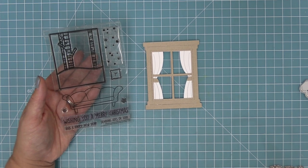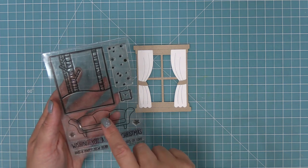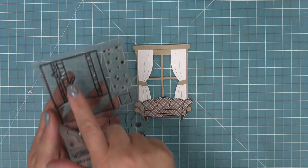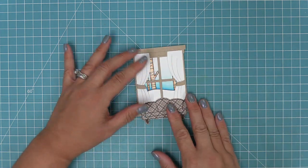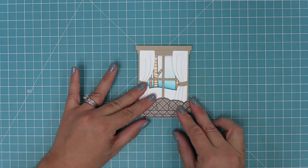Here is a look at the Window Scene Winter stamp set — we're going to do an entire video dedicated to it, but it has two elements that are great with this die: the cute little couch and the window scene background. We stamped the couch on some brown plaid paper, and then layered the window scene behind so you're looking out into a really cute snowy scene. That little sofa just helps set the whole scene.